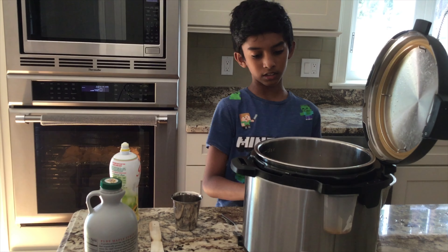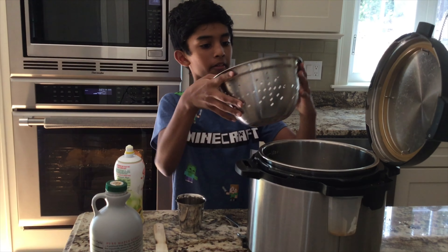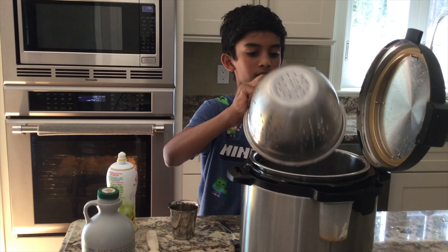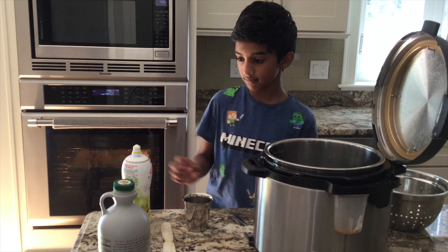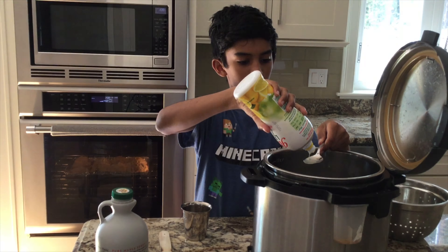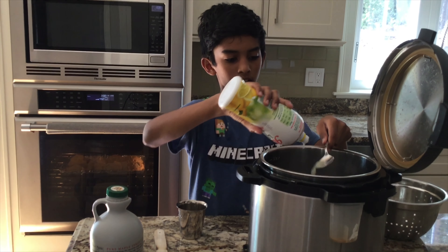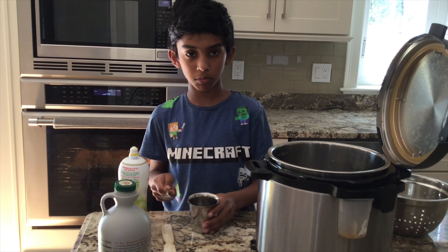First, on your instant pot you want to turn on saute mode. Then take your blueberries and put them in. Our next step is to put in lemon juice — two spoons of it.